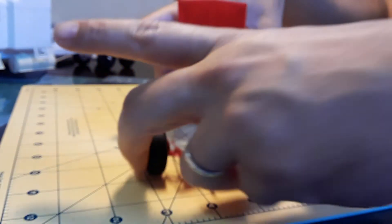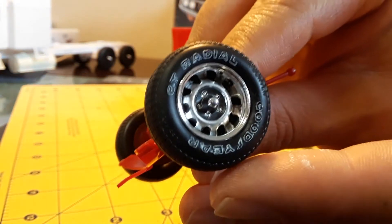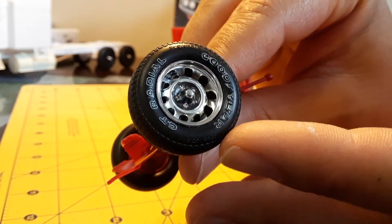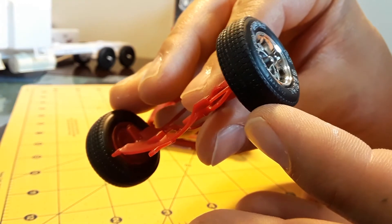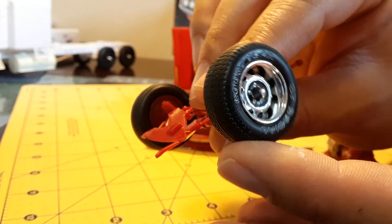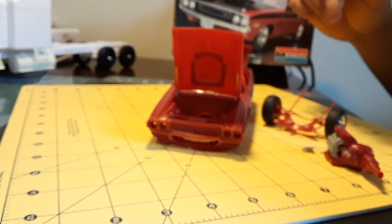Let me show you the wheels very quick. They are all done. They look really, really nice. I sanded everything so they look clean. Very, very cool. Moving to the next build.